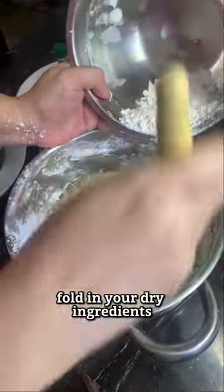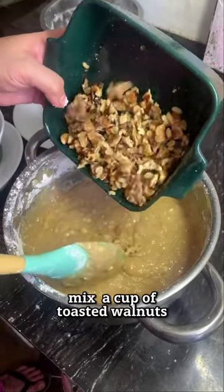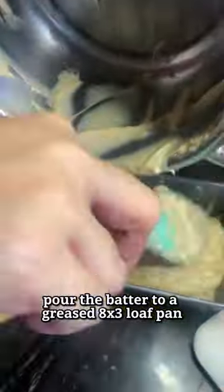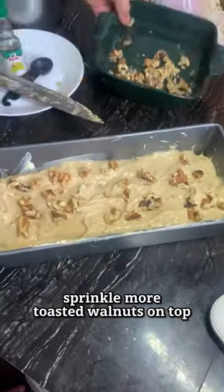Fold in your dry ingredients and a cup of toasted walnuts. Pour the batter into a greased 8x3 loaf pan, and sprinkle some more walnuts on top.